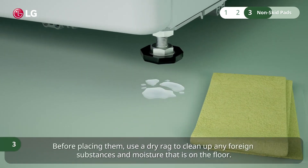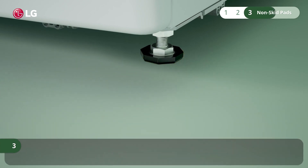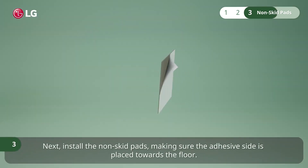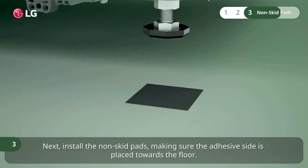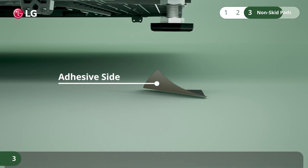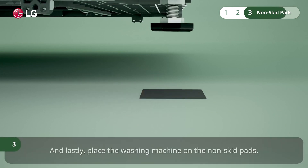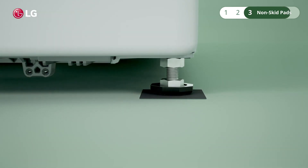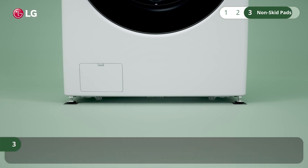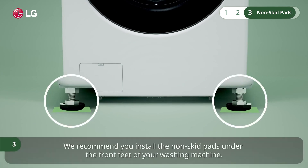Before placing them, use a dry rag to clean up any foreign substances and moisture that is on the floor. Next, install the non-skid pads, making sure the adhesive side is placed towards the floor. And lastly, place the washing machine on the non-skid pads. We recommend you install the non-skid pads under the front feet of your washing machine.